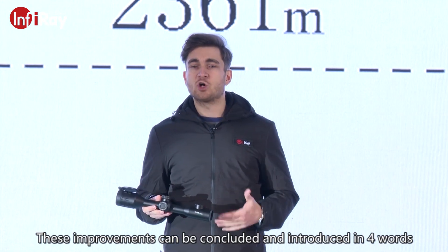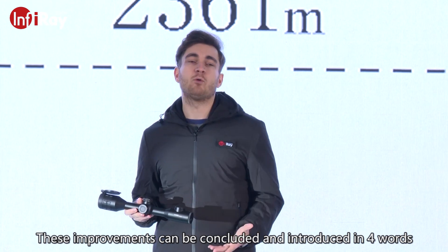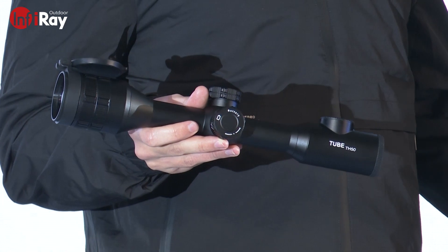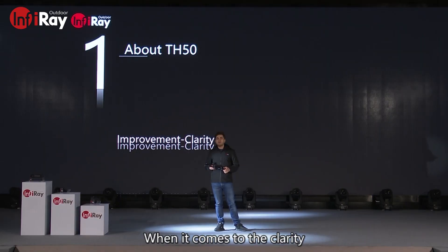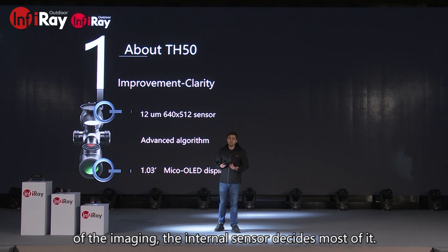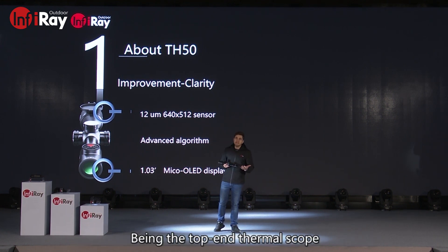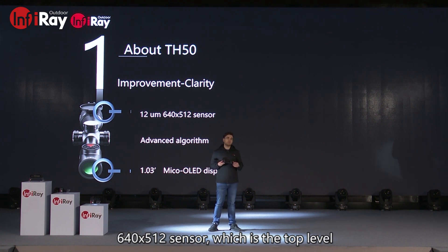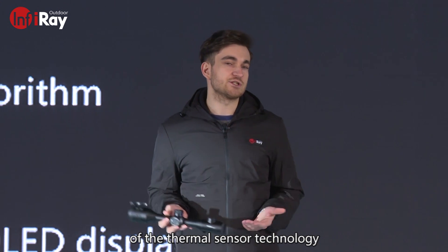These improvements can be concluded and introduced in four words. The first word is clarity. When it comes to clarity of the imaging, the internal sensor decides most of it. Being the top-end thermal scope, TH-50 is equipped with an industry-leading infrared 12-micrometer, 640 by 512 sensor, which is the top level of thermal sensor technology.